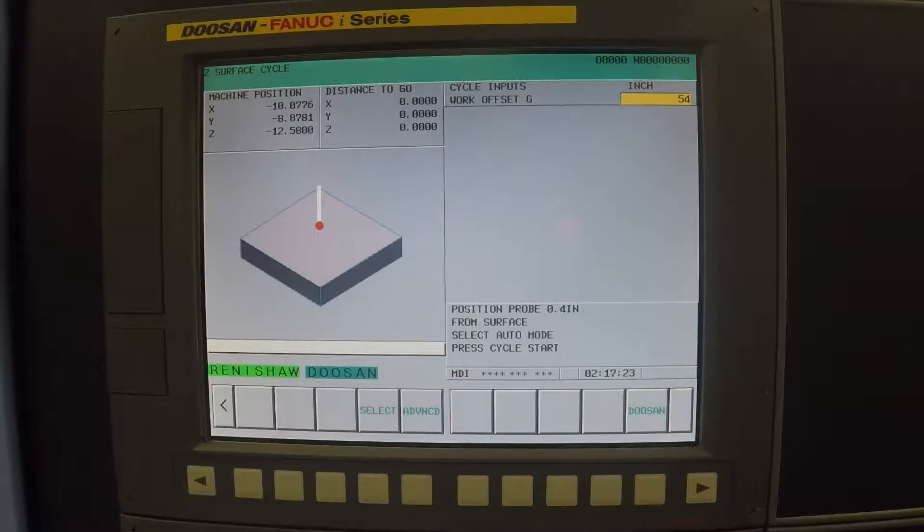Now in order for this to work properly, we need to position the probe within 0.4 inches from the surface we are touching. Once you do that, you can close the doors, select auto mode — which in this case is the MEM memory button — and then push Cycle Start. Your probe will pick up that surface and store it under the work offset you put in.